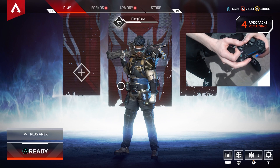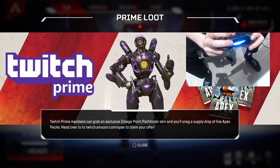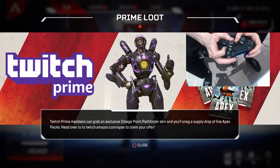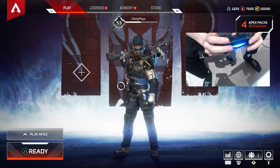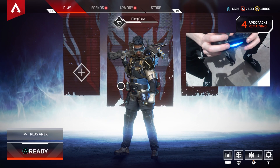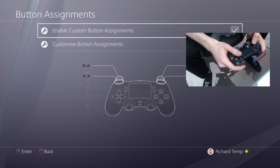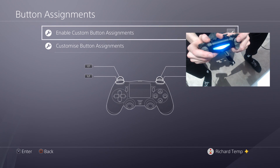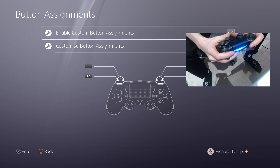I play like this, which is called claw, and it means I have to shoot with the bumpers because I can't quite reach — on the left easily, I can just go like this, but on the right hand side my index finger is across the buttons. So I've gone into the accessibility settings, then button assignments, and I've switched L1 and L2, and the same on the other side, so I can aim and shoot with the bumpers, which is far more comfortable when playing claw.